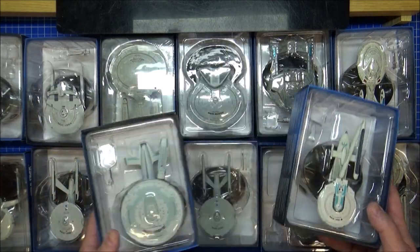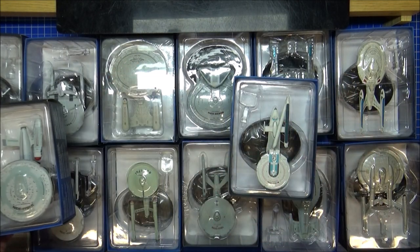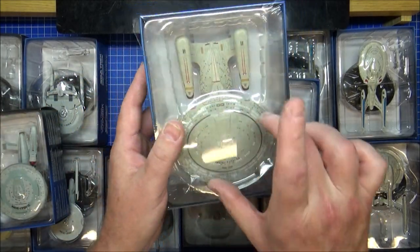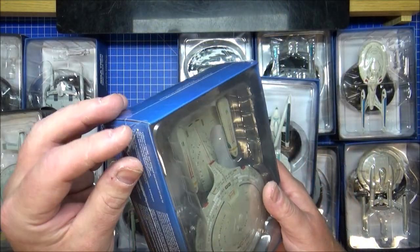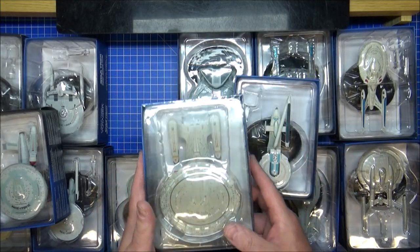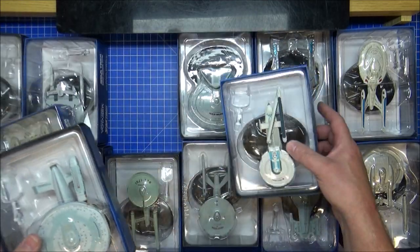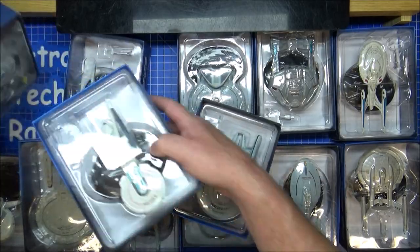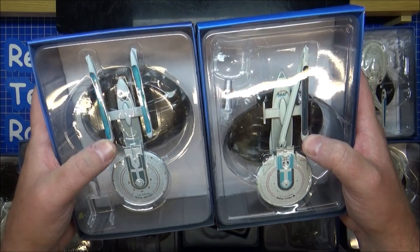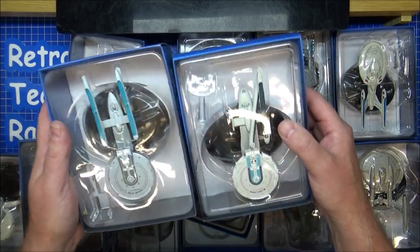These two are a little bit of a problem. But this is what this video is going to be about — there are things I can do with these. I definitely want to do something with the Enterprise D: make a saucer separation version, which I can't do with mine upstairs as it's doing absolutely nothing. Also, possibly upgrade the Excelsior — take the nacelles off one and put them on here to upgrade the Excelsior yet again.